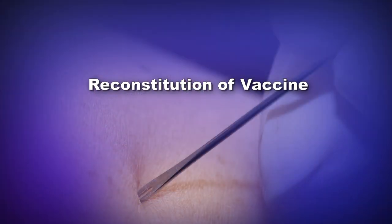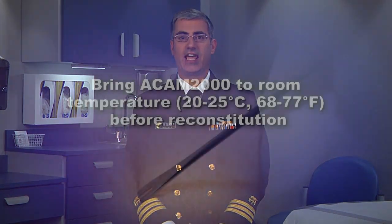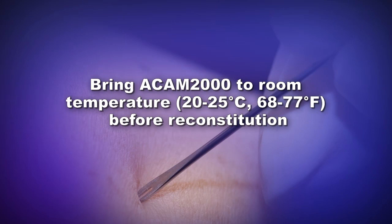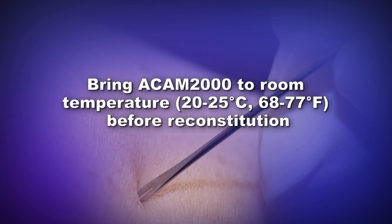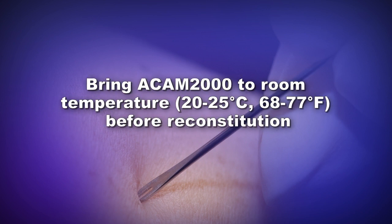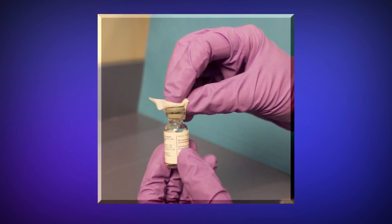Before administering ACAM2000, proper reconstitution with the provided diluent is important to successful vaccination. It is important that you follow these instructions carefully. The ACAM2000 vaccine vial should be removed from cold storage and brought to room temperature — 20 to 25 degrees Celsius or 68 to 77 degrees Fahrenheit — before reconstitution. The diluent is maintained at room temperature and is ready for immediate use. Don gloves, then remove the flip cap seals from the vaccine and diluent vials. Wipe each rubber stopper with an alcohol swab and allow the stoppers to dry completely.